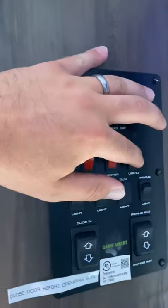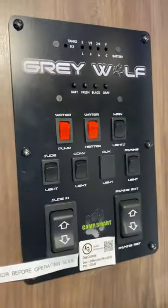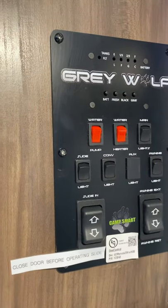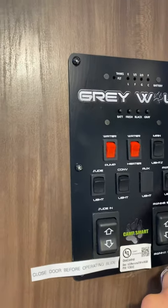Other switches are going to be light switches. The main light switch, the slide room light will be a pretty cool blue light above the slide — you can see it right there. The convenience light is going to be the outside scare light that faces the patio, a big bright light you can turn on at nighttime when setting up camp or hanging out outside.